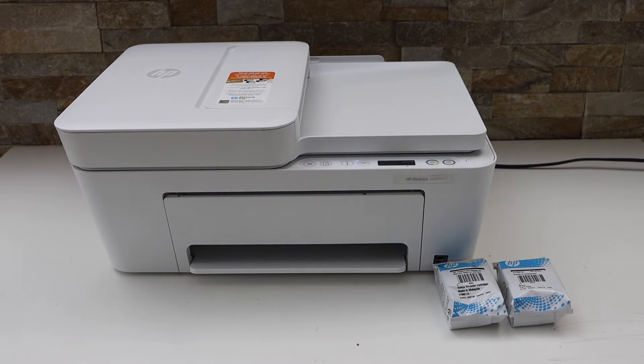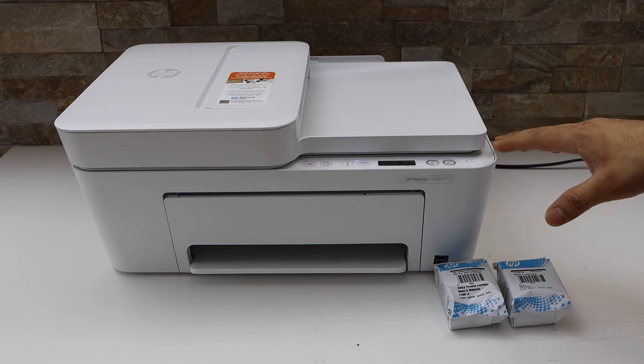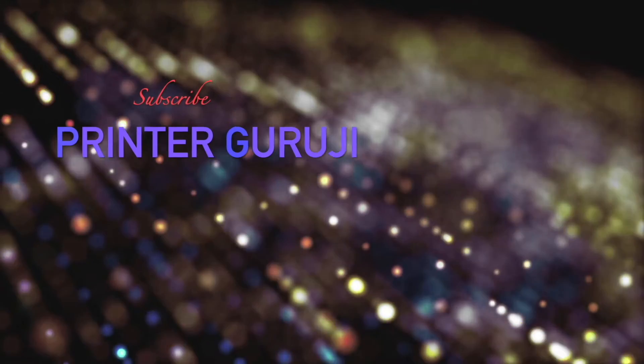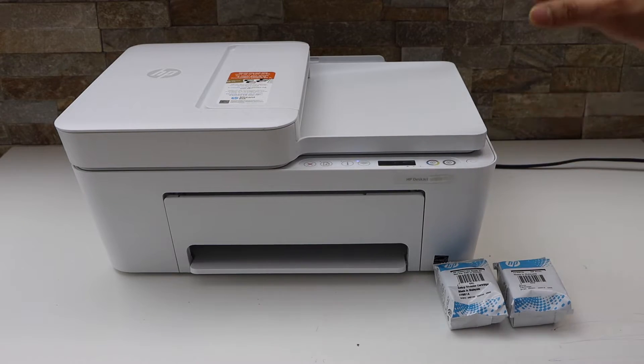In today's video I am going to show you how to do the complete setup of your HP DeskJet 4121e printer. This is a complete setup of this printer, so switch on the printer.